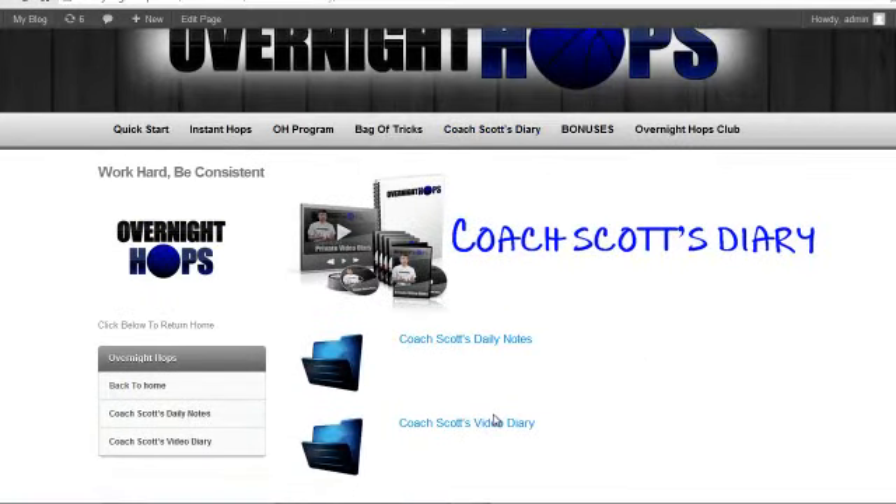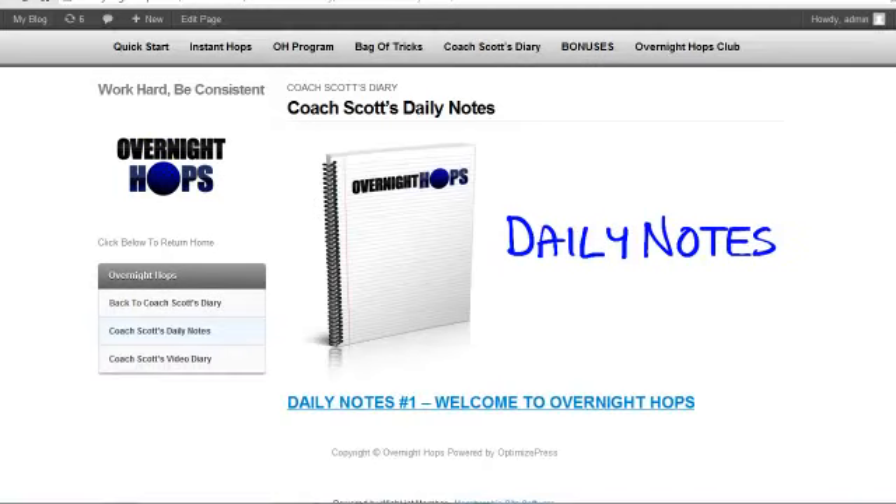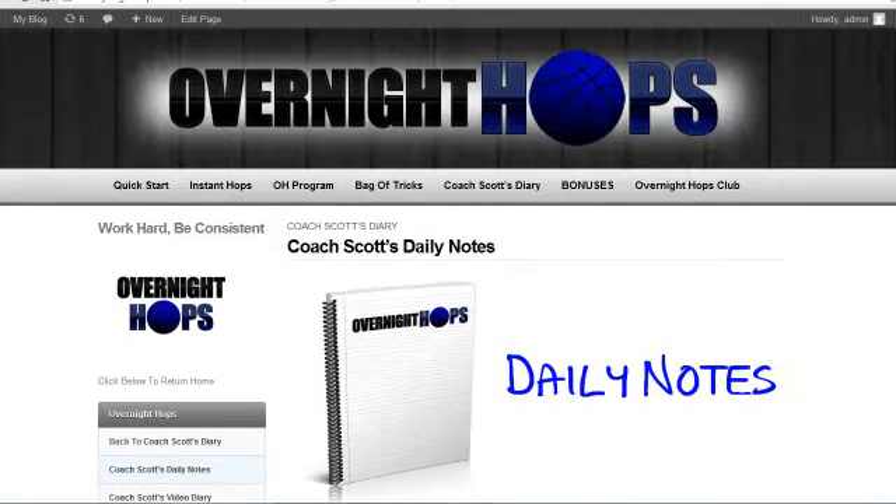The next thing is Coach Scott's Diary. There are Daily Notes and a Video Diary. The Daily Notes are basically — I don't want you to be alone when you're doing this program. The thing that frustrated me the most when I bought jump programs was that I felt like I was doing it alone. So many people quit because they don't have somebody doing the workouts with them or answering their questions. So this is me doing a daily journal, putting videos in there and guiding you through the program — so it's like we're training partners.